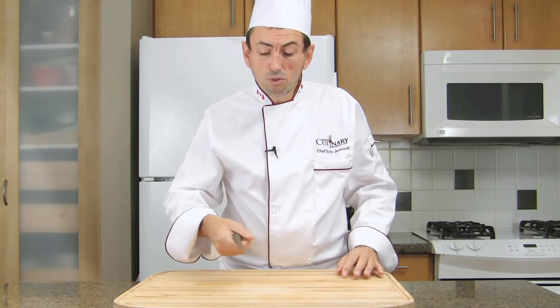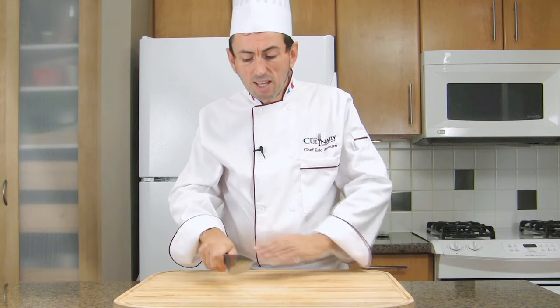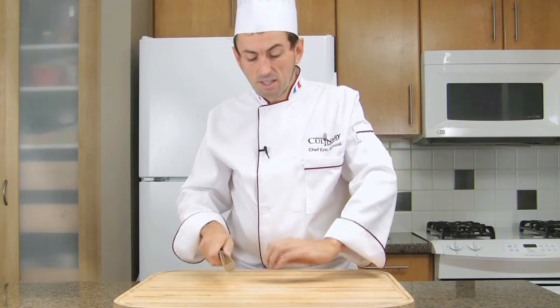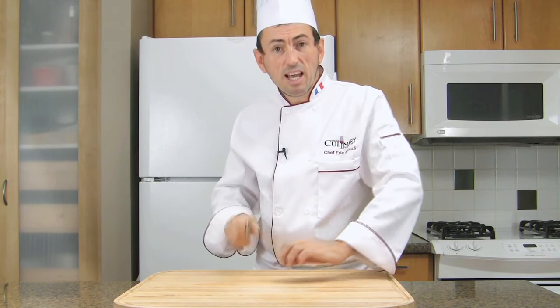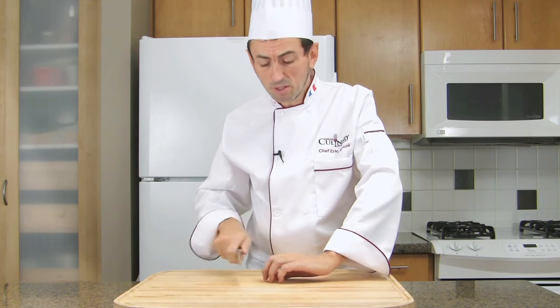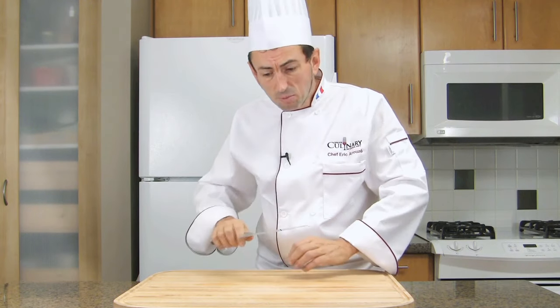Hold the knife safely. Have a good grip. Don't hold the knife loosely — you might hurt yourself otherwise. Have a good grip, and the knife, when you hold it firmly, should be an extension of your hand. Then you can slice vegetables easily, and always cut away from yourself. Do not cut towards yourself. That's very important. We always chop away from ourselves.